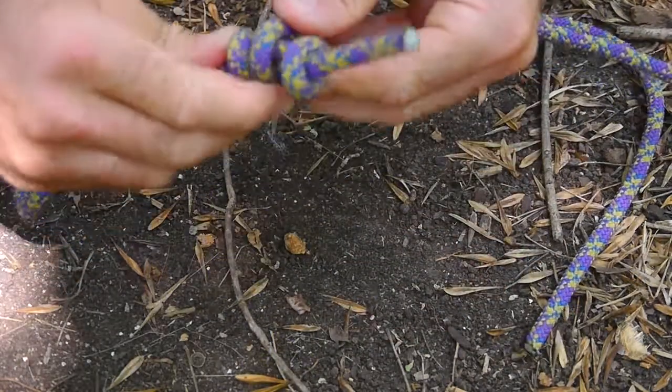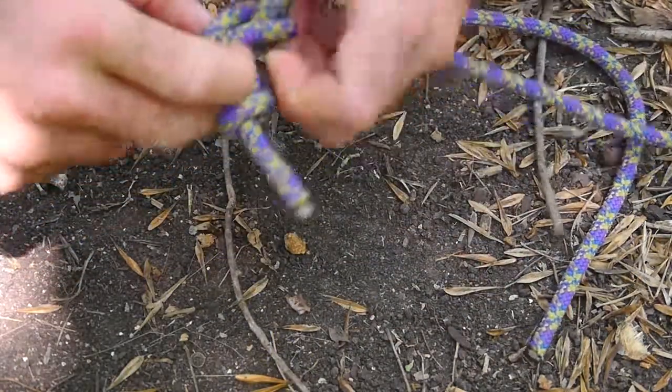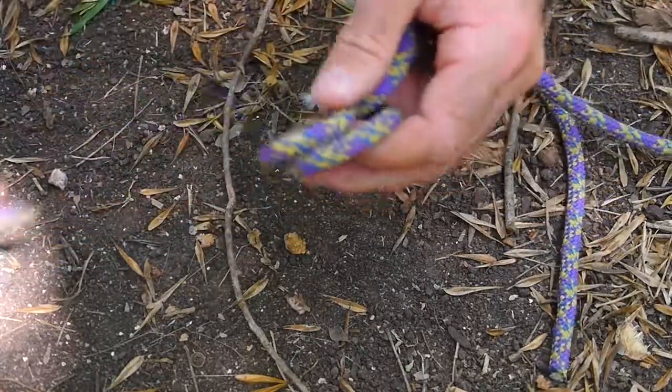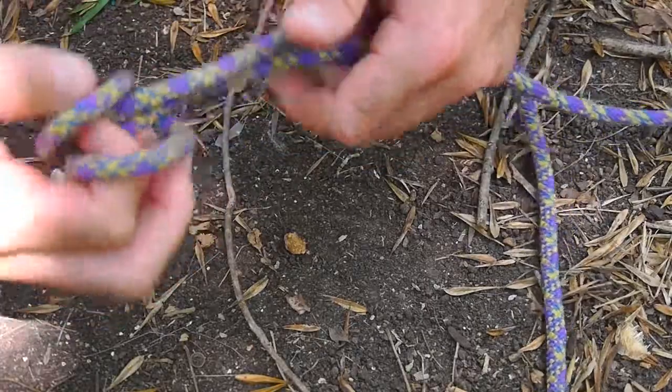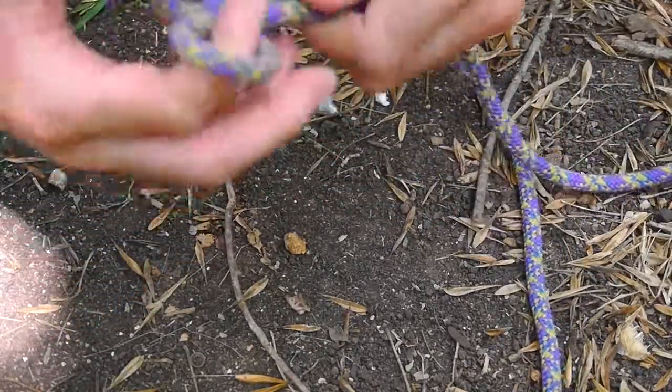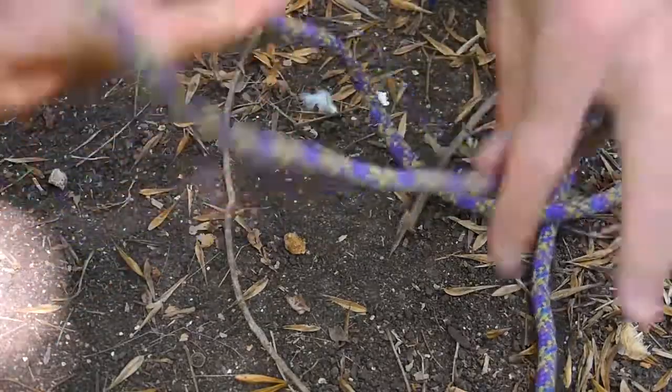But it needs to be under tension. Now there's another way you can make this, especially if you were tying your boat off, because that can be really hard to undo if there's a lot of pressure on it. The pressure has to be off for you to be able to undo that knot.